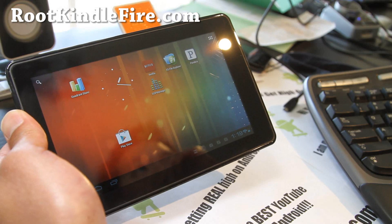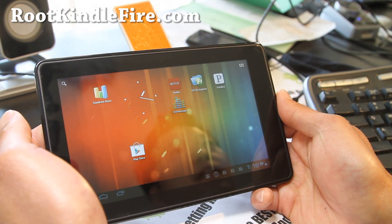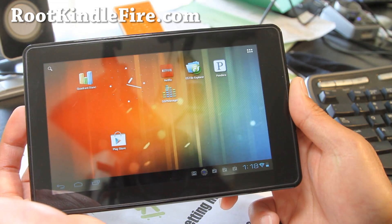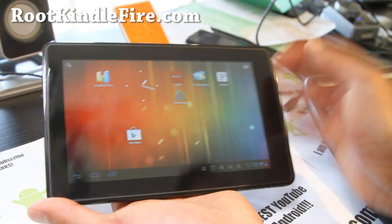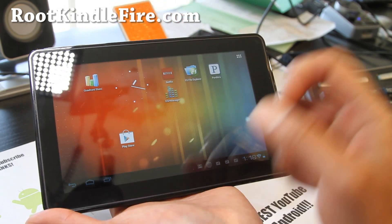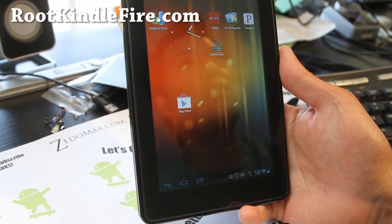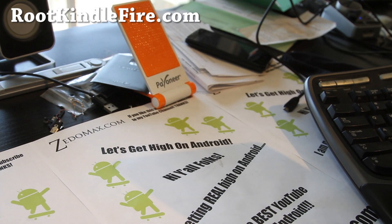It was quite dead for a couple of months — there were just one or two ROMs, so I kind of lost interest. But I checked today and there's a bunch of great ROMs, and I'm going through all of them one by one. If you're on YouTube, don't forget to hit that like button, hit the subscribe button, and share this with your friends on Twitter, Facebook, or Google Plus. CM9 is working pretty darn flawlessly, overclocked to 1.2 GHz. Stay high on Android!